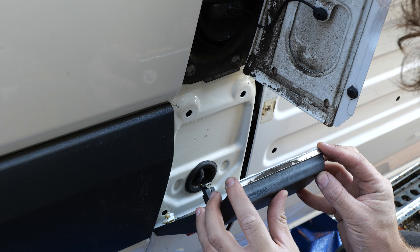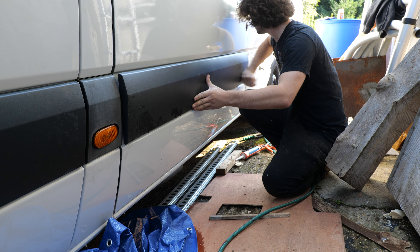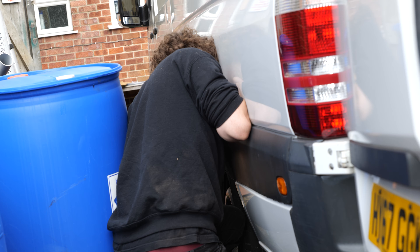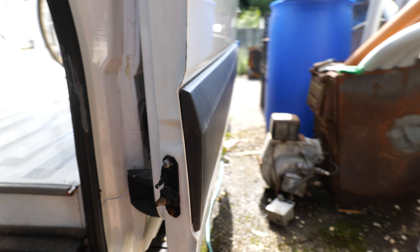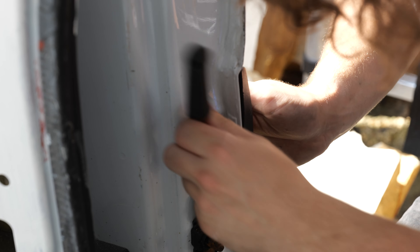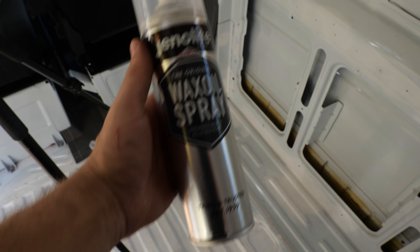You can apply this sealant to the trim along the entire length of the van - just watch out for hidden fixings holding the trim in place, because they're not that easy to find. You'll want to search in the wheel arches, on the sliding door, and on both the driver and passenger doors as well.